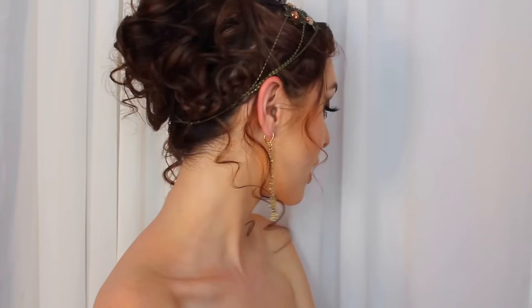Hey guys, it's Jackie. For today's tutorial I have another 'Get Ready With Me for Prom' sort of thing. But this can be used for any formal, or just for Halloween even. It's a very bronzy makeup look with some really funky eyes, and then a curly updo. I hope you guys enjoy this tutorial — please give it a thumbs up, and let's get started with the makeup.